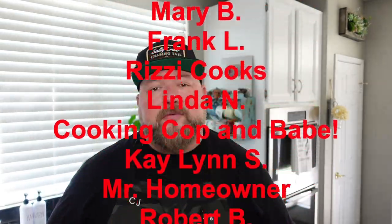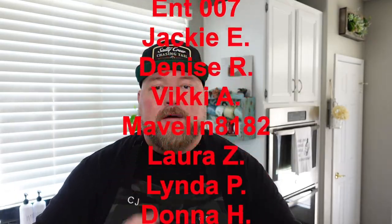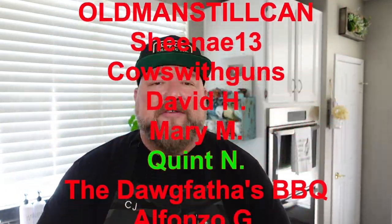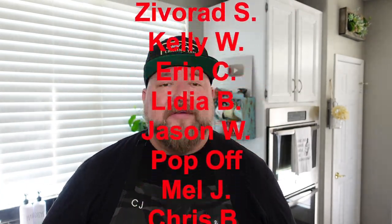If y'all want to get one of these Ninja Speedies, I'll put a link down below — it's an affiliate link, doesn't cost you anything more but it helps out your boy. Knives, cutting boards, merch, all the stuff I use in my videos, even the camera and lighting — you can get it all down below. If you want to become a show producer, hit that join button right next to the subscribe button. All right guys, we're done — I hope you have a wonderful week. Thanks for stopping by and thanks for cooking with CJ. Take care.